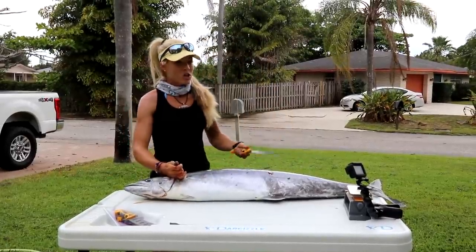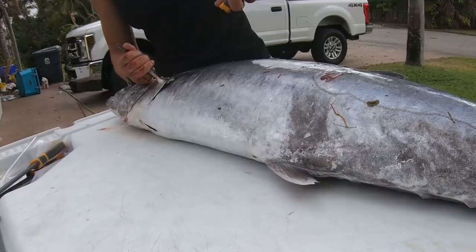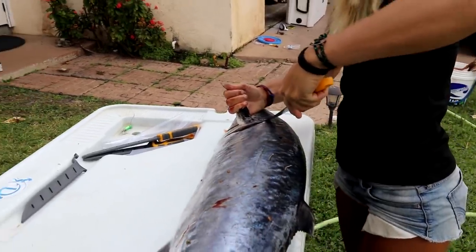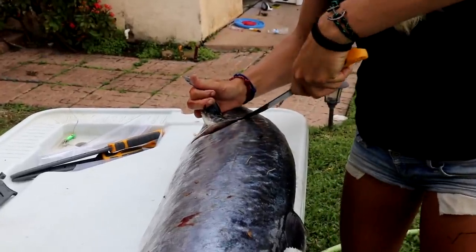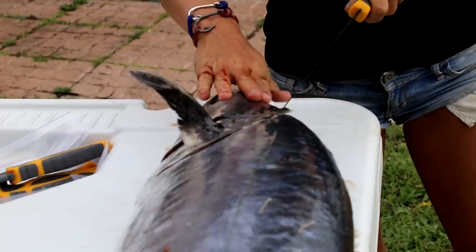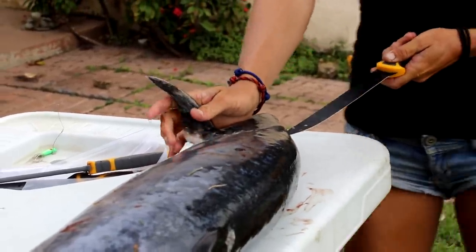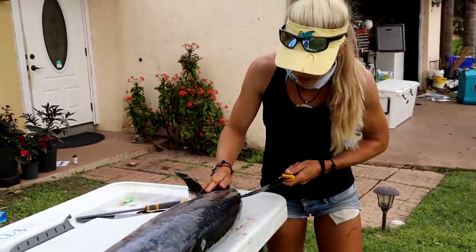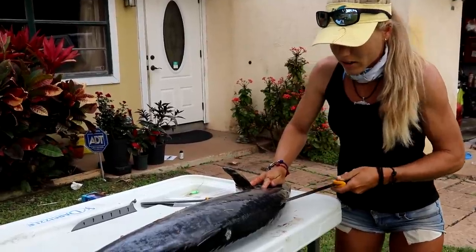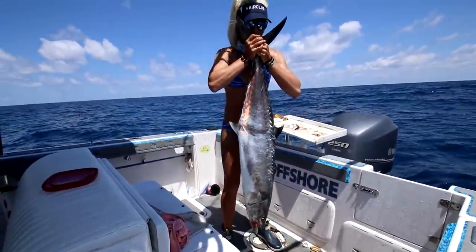For this kingfish we're just going to dive right in right behind the pec fins. Make your cut — I like to just insert the knife and get behind those scales, but luckily kingfish do not have very big crazy scales. Always cut up towards the head because you want to get all that head meat as possible. This is basically considered a smoker kingfish — that's the name they get when they reach this size.